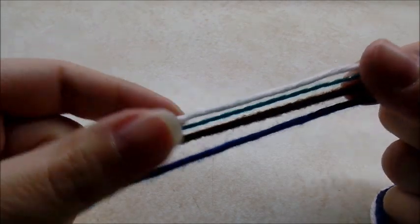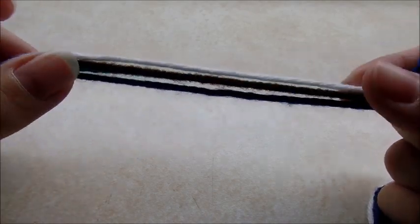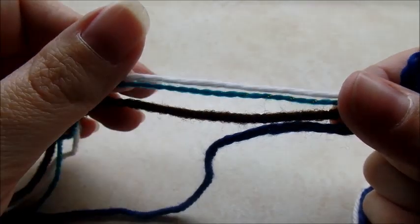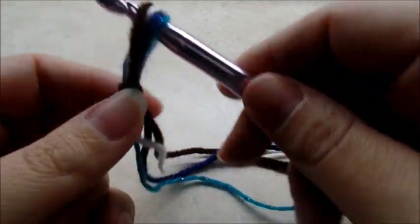For this project I'm just using scrap yarn, so it's different brands and different types. You want to use four strands at the same time to make it stiff enough to stand up on its own. Whatever yarn you choose, use four strands of it. I'm going to be using a size N, which is a 9 millimeter crochet hook.